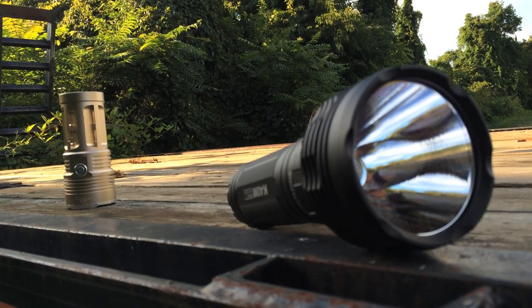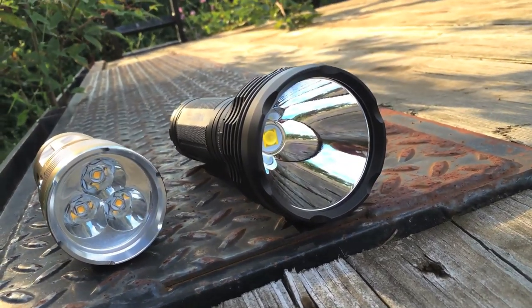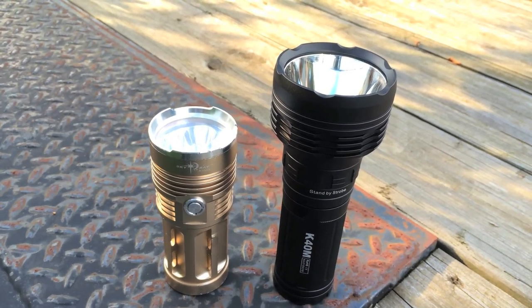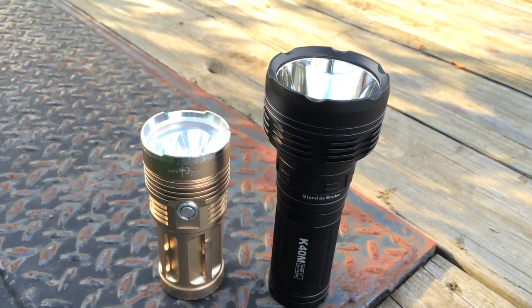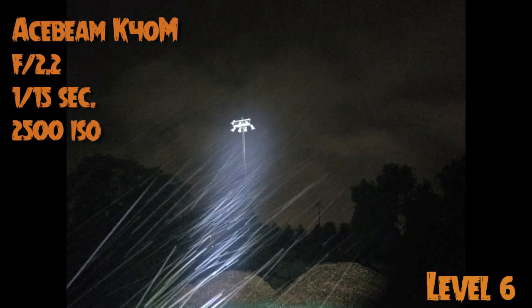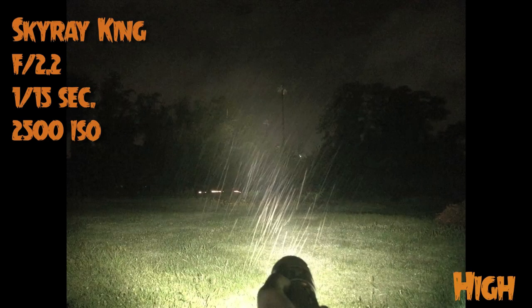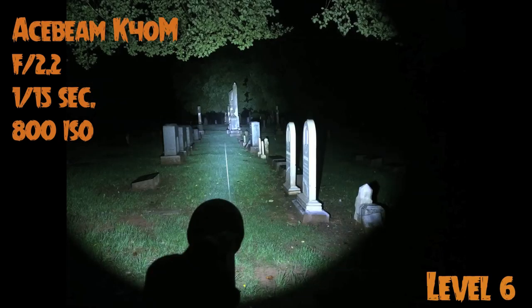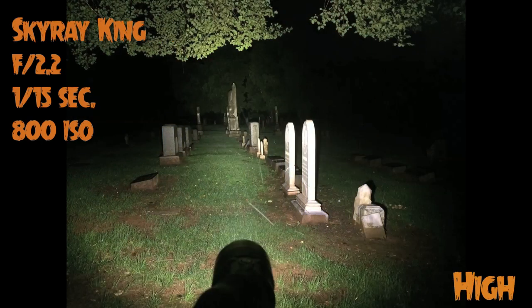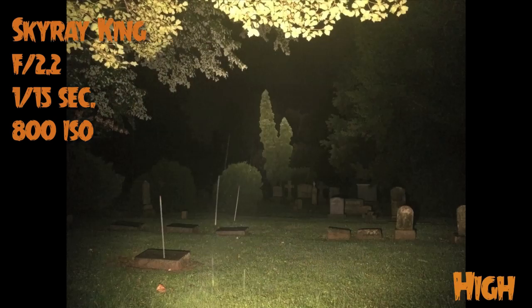Let's see how this light compares to a modified Sky Ray King with a custom driver that outputs somewhere from 2,000 to 3,000 lumens. It's actually quite a bit brighter, but the Sky Ray King has a lot more spill, so it makes it more useful for lighting areas directly around you. The K40M out-throws it by quite a bit and is useful for seeing distant objects better. Let's give you a few more beam shots.